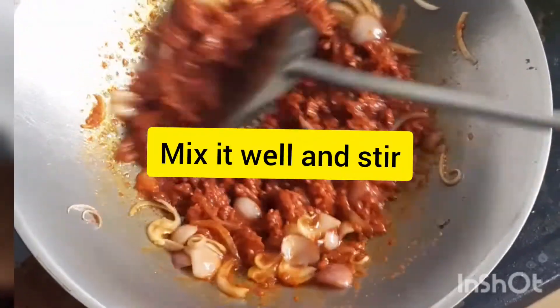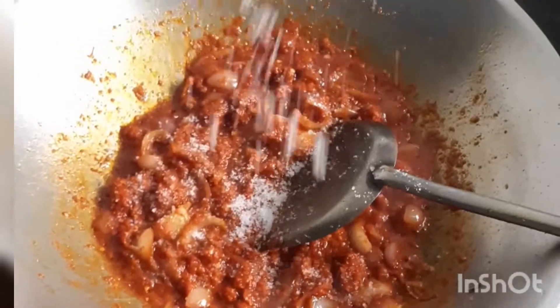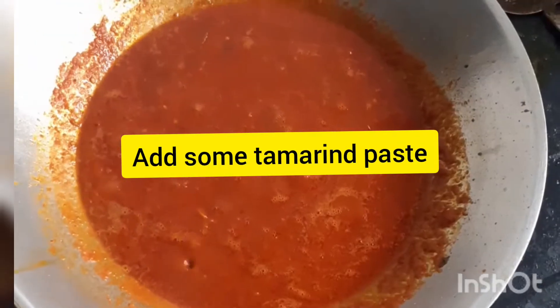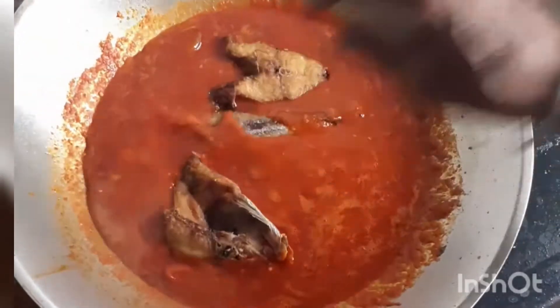Then you can pour some water and sprinkle some salt and mix it well. You have to add in some tamarind paste and mix it well.